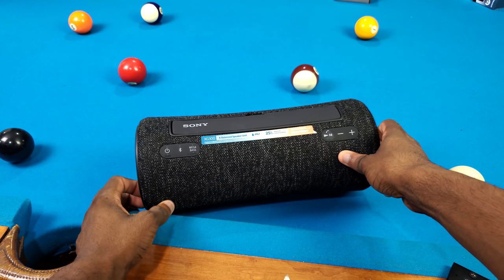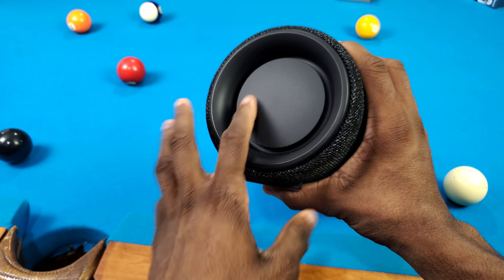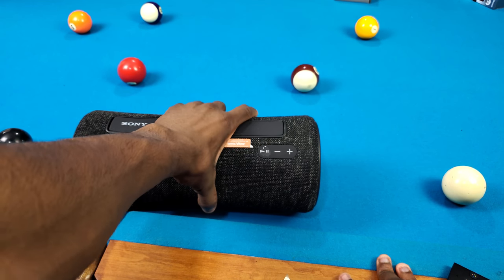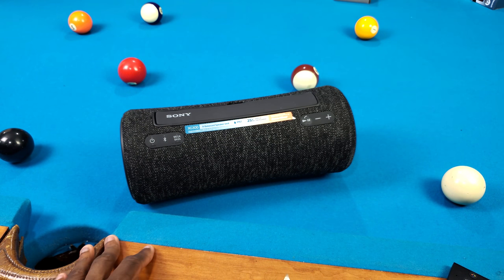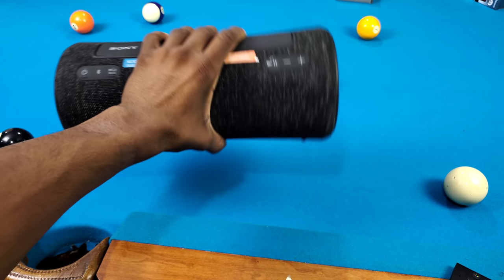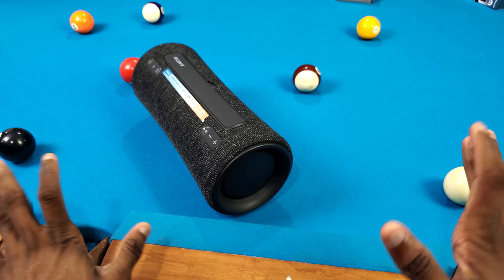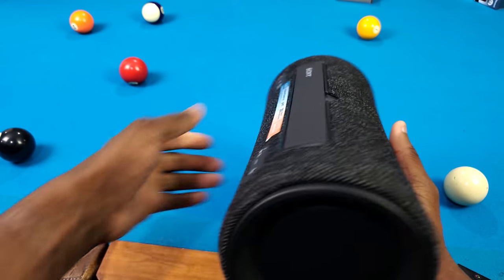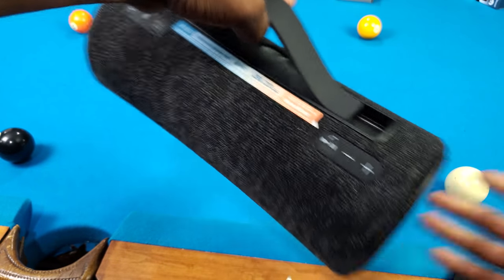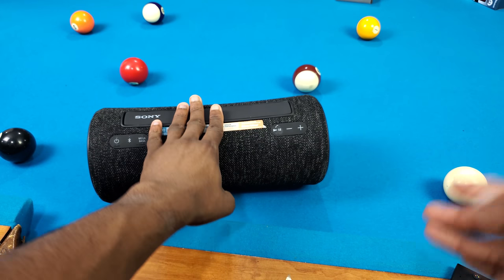Let's talk about the build quality and design. I'm actually feeling the build quality — you got this mesh fabric all around, plastic on the sides with some rubber. The design is subjective; I don't think it's ugly or beautiful, just looks like a basic Bluetooth speaker. When you turn it on the lights are cool but it's not really standing out. The weight is on the heavier side, but for this size I don't think it's that bad.